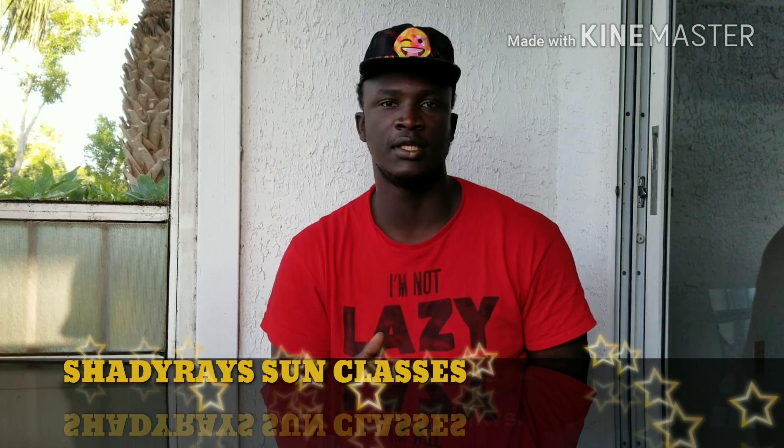What's up everybody? It's your boy John and I just ordered these new sunglasses from Shade Ray.